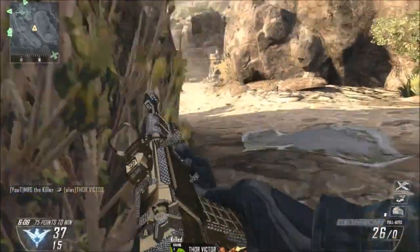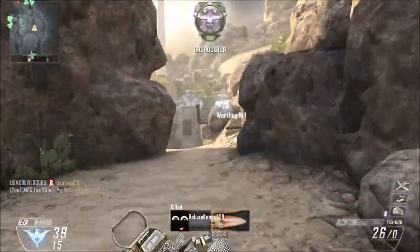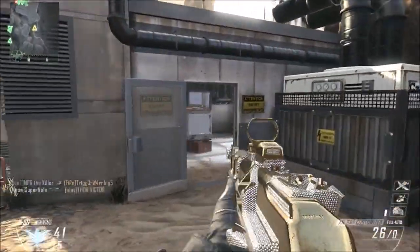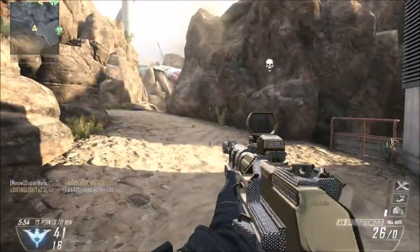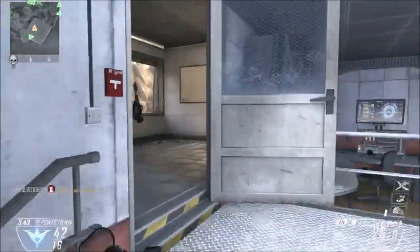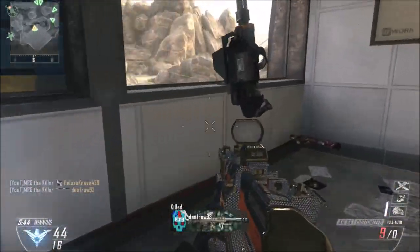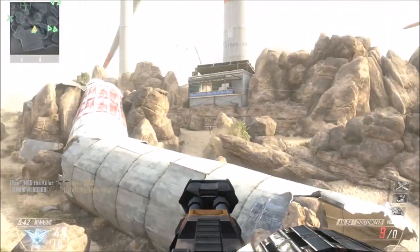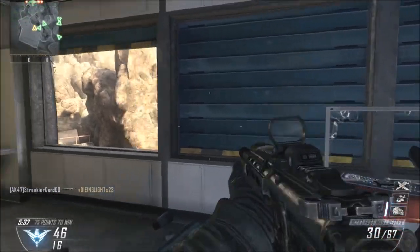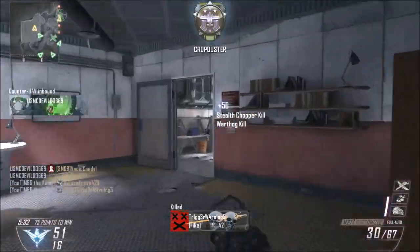That's something that Turtle Beach and Astro do all the time to customers, and I really did not appreciate that at all. The second thing, and this is probably the biggest issue, was the overall volume. I had it turned all the way up, and it still wasn't loud enough. You either return the headset, or you buy a mix amp to get everything you want out of it, which would cost you another $80 to $120. And that's way too expensive just to turn the volume up. So I was very disappointed with that, and that's the main reason why I returned it.